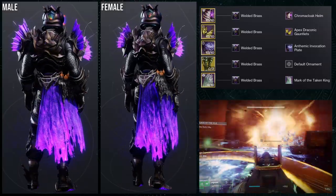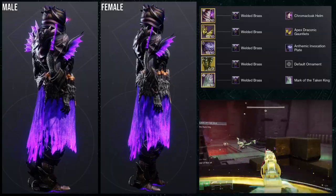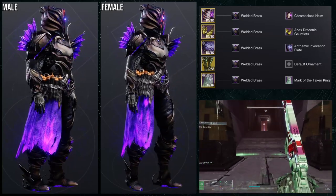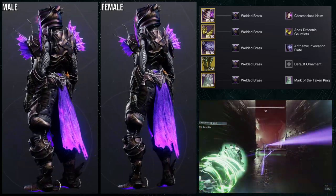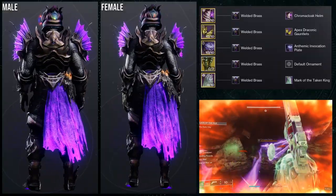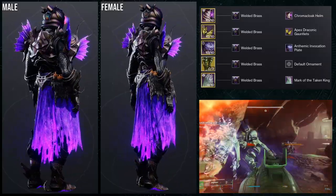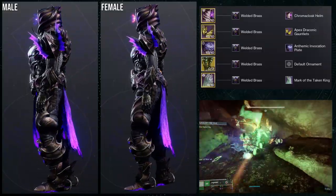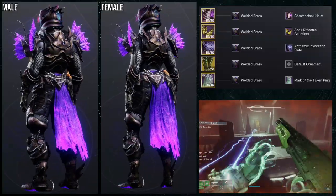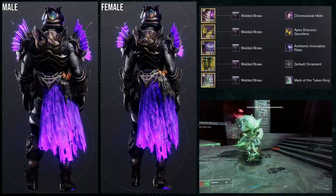This set is pretty cool in my opinion. The only annoyance is I don't think the arms are the best choice — specifically for the female model the arms look a little too small. That said, I really like the fact that the arms glow, which is weird because the Apex Draconic Gauntlets have a glow but the helmet and boots do not.